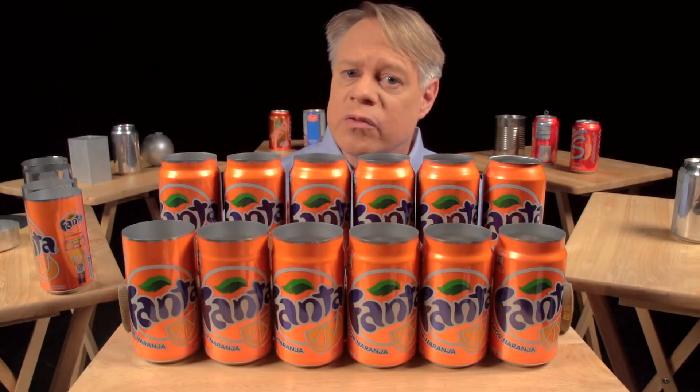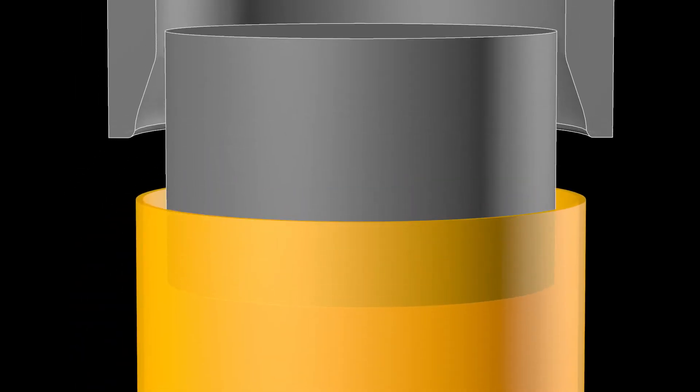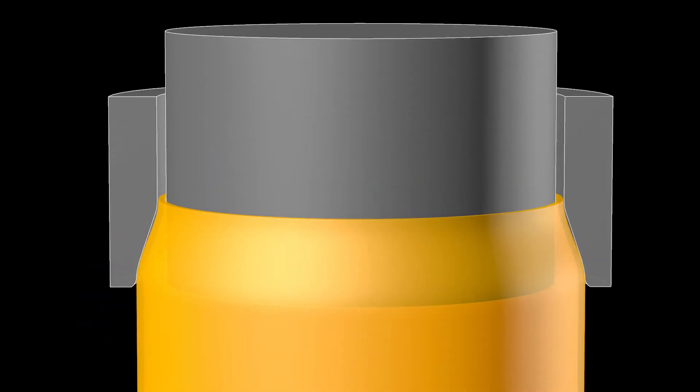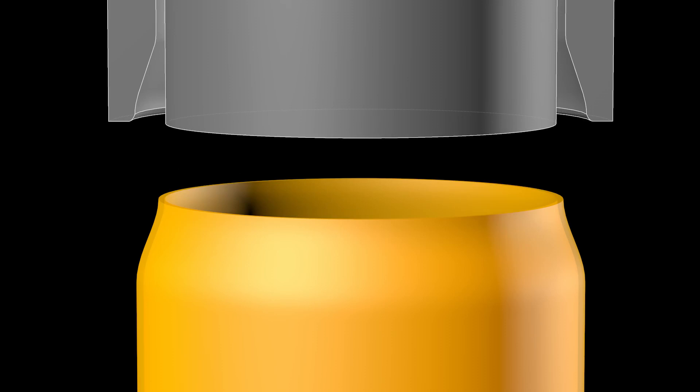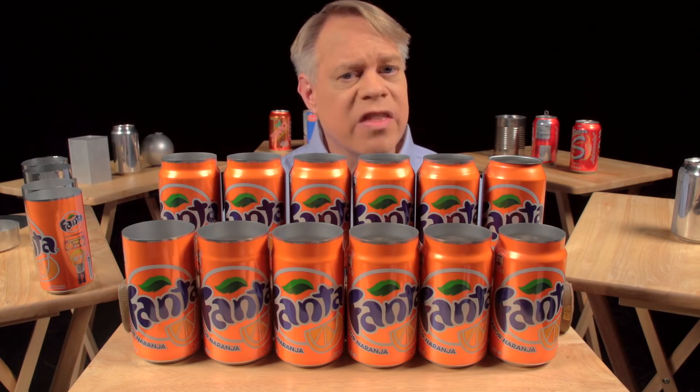Each one of these stages works by inserting an inner die into the can body, then pushing an outer die — called the necking sleeve — around the outside. The necking sleeve retracts, the inner die retracts, and the can moves to the next stage. The necking is drawn out over many different stages to prevent wrinkling or pleating of the thin aluminum.